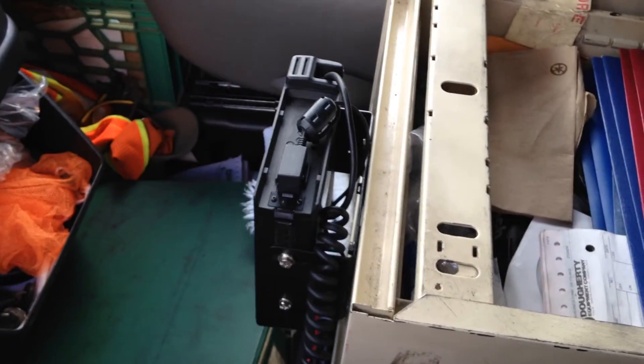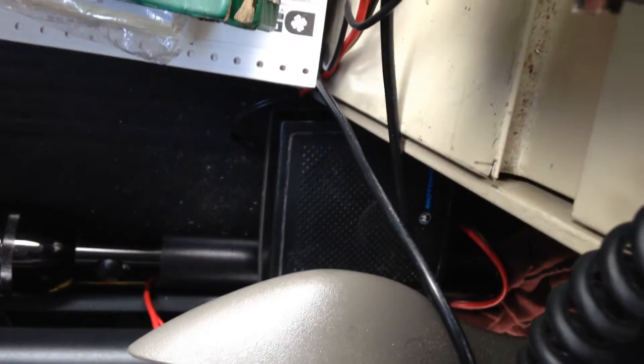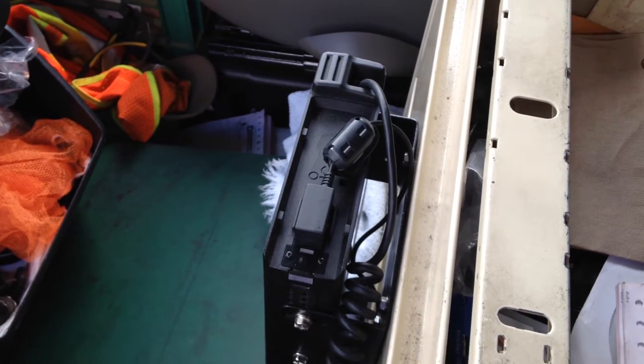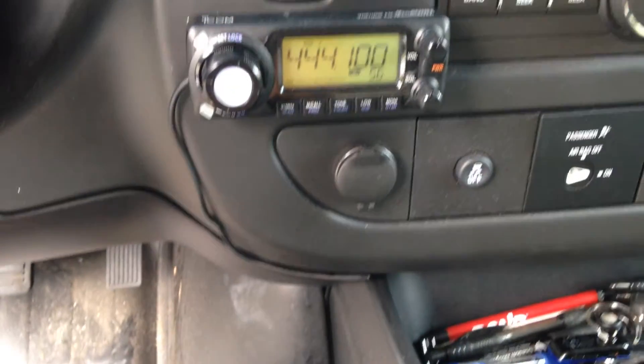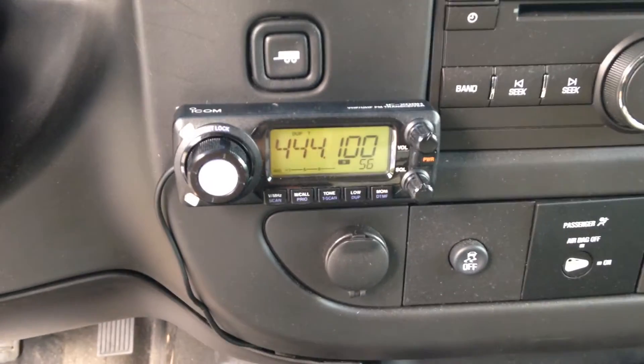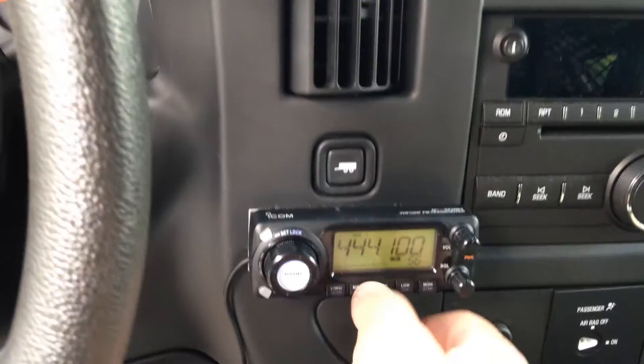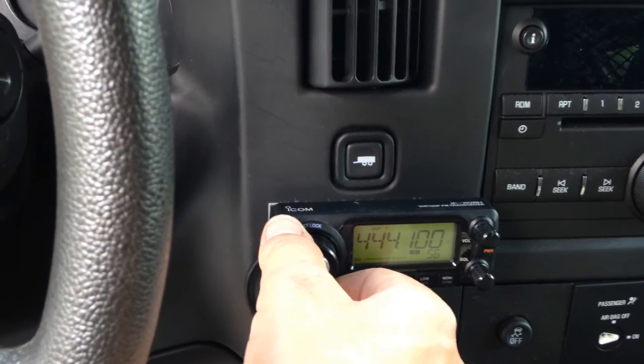Just showing a little video of my remote install. Down here we got the Motorola speaker. Power hooks up right underneath the seat. There's a large fuse box with a heavy gauge cable coming right from the battery. We put the remote head on, ran it down underneath those books, up around the side of the console, up underneath there, right up to there with some heavy duty industrial Velcro.